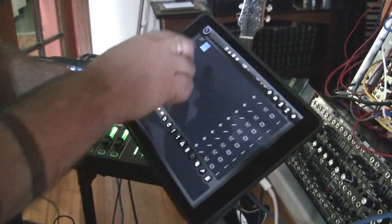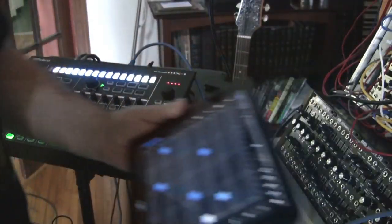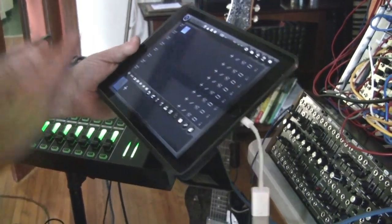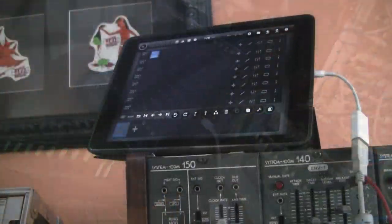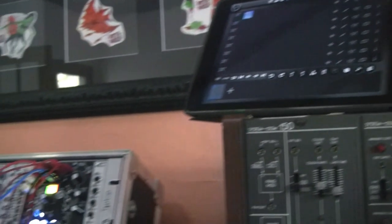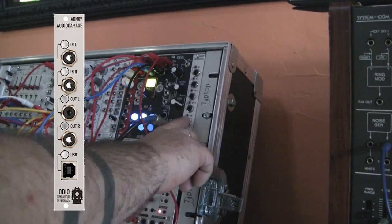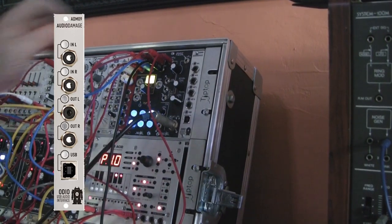So being able to employ iPads and things like that is still a very tactile experience. It feels like operating a modular, just being able to go in — it's hands-on like that. So I find some of these things pretty exciting. And another one along those lines is the Audio Damage audio interface — it's a similar thing, just one USB connection straight in, and that'll get you into modular.